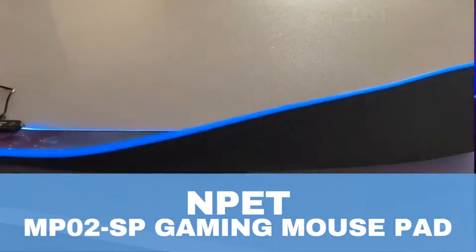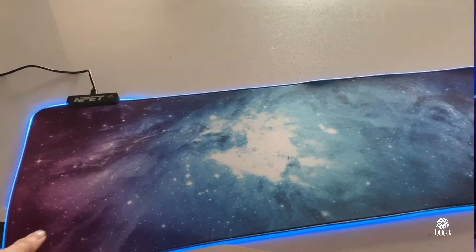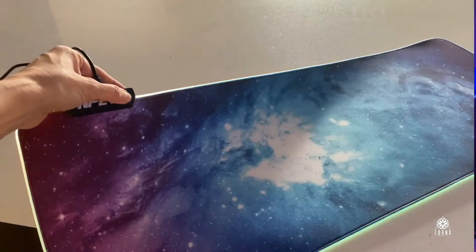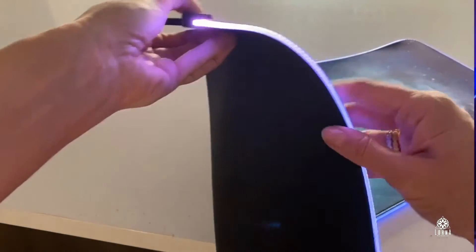This is a NPET MP02-SP gaming mouse pad. Look at how awesome this is — it has an LED all around it. You can attach this button to turn it on and off, or to change the colors as well.